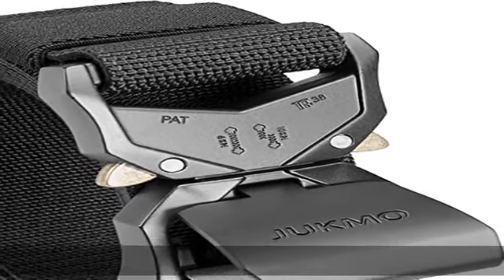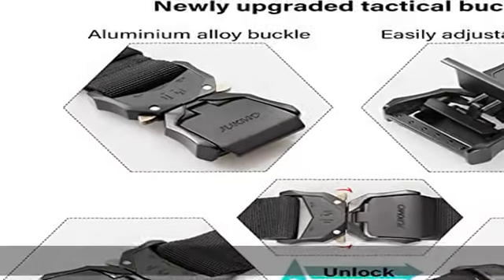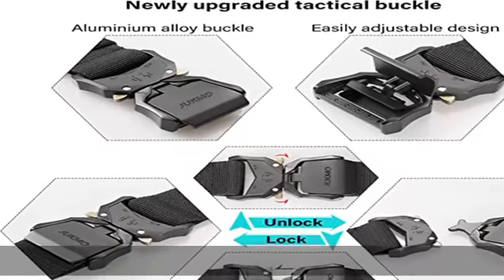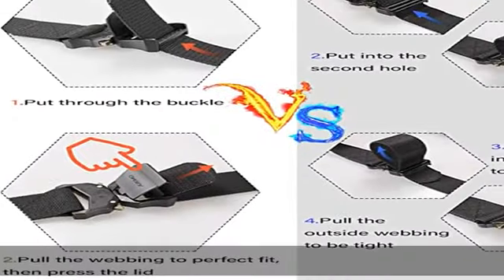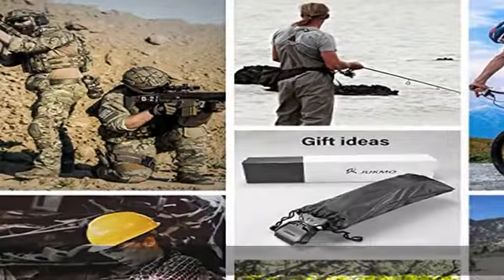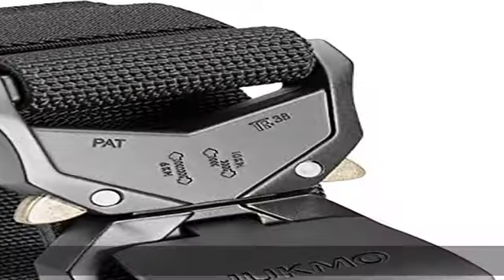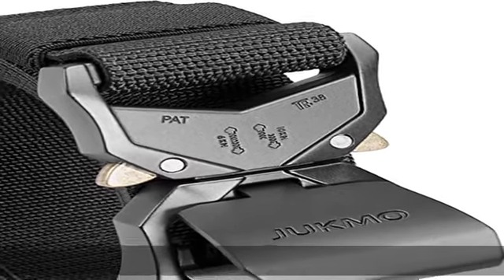100% nylon, imported buckle closure, dry clean only. Quick release buckle — upgraded version. The crafted heavy-duty buckle made of aluminium alloy has very strong load-bearing capacity, which can meet your different wearing requirements. The upgraded part is that it is more convenient to adjust the length to perfect fit.